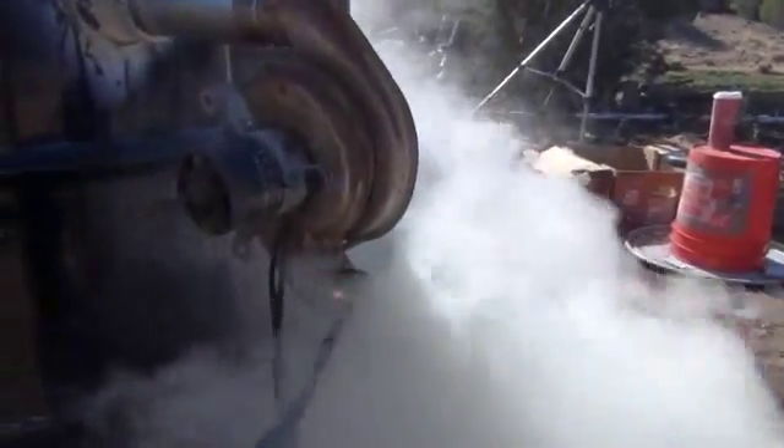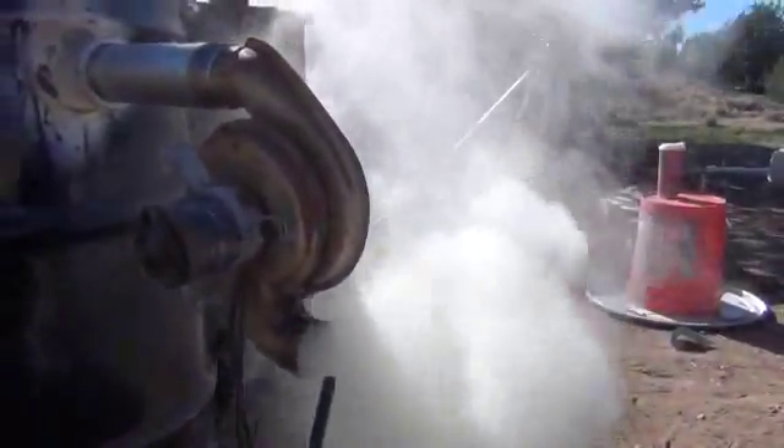I've got some wind issues and a poor lighter. But there we go. It's a heck of a flame once everything works correctly.